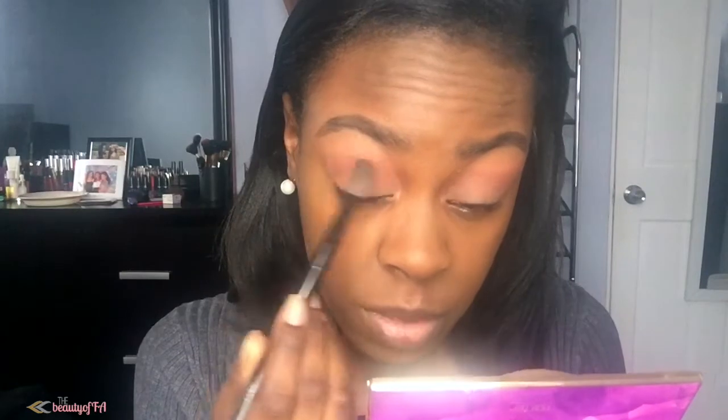I'm going to dip into Rebel from the Tartlet and Bloom palette and put that right underneath the orange color. You don't have to be perfect about this either — I'm just building up the color so that when I apply the black or the dark gray or dark brown, whatever you decide to do your smokey eye with, when I apply that color it doesn't look super harsh.